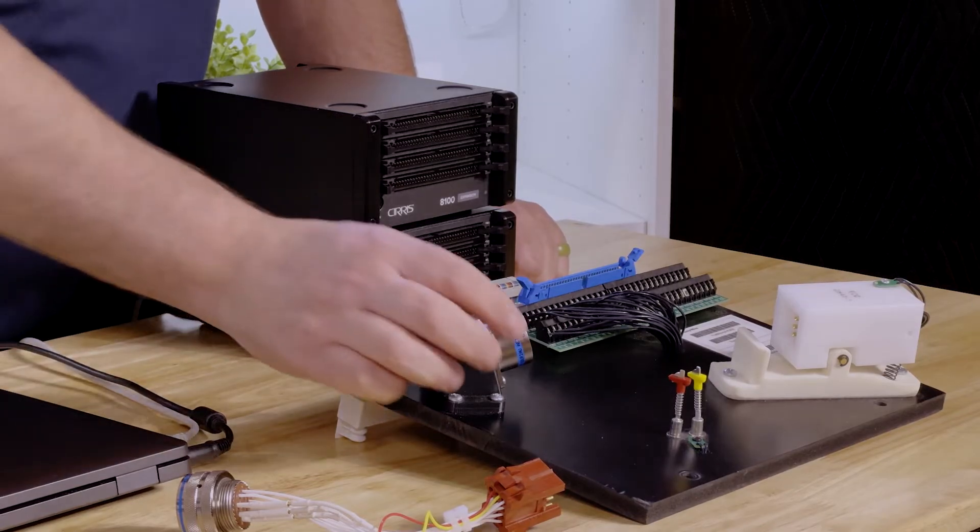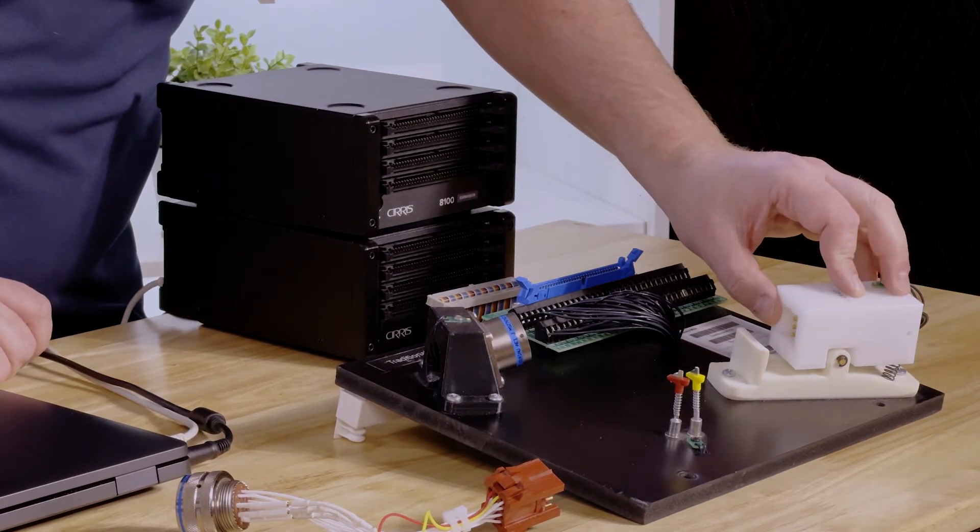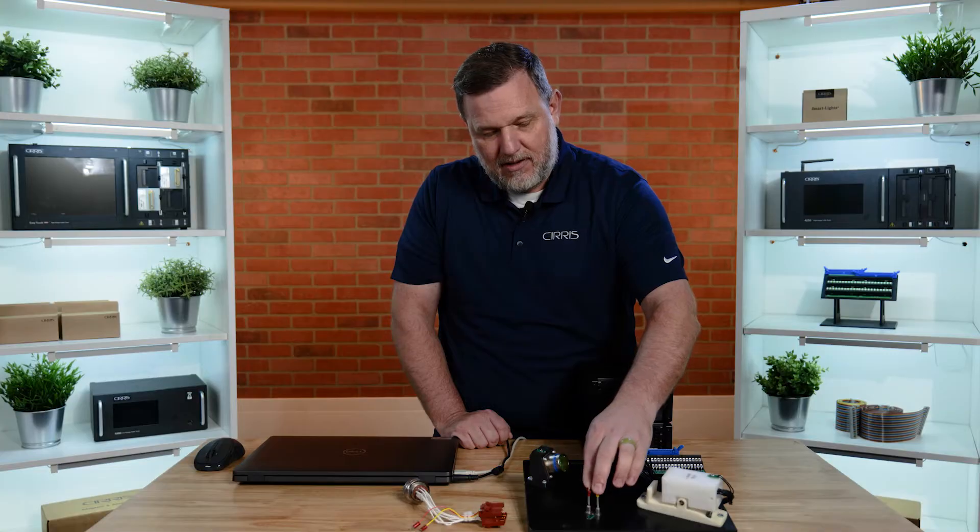Our demo board will have a mating military circular connector, an ECC spring pro block, and two easy hooks to help us test our cable.